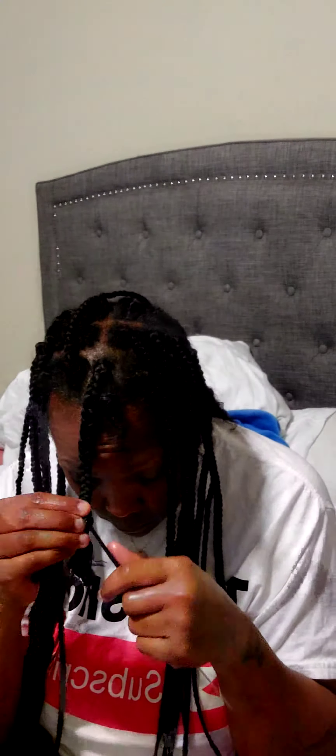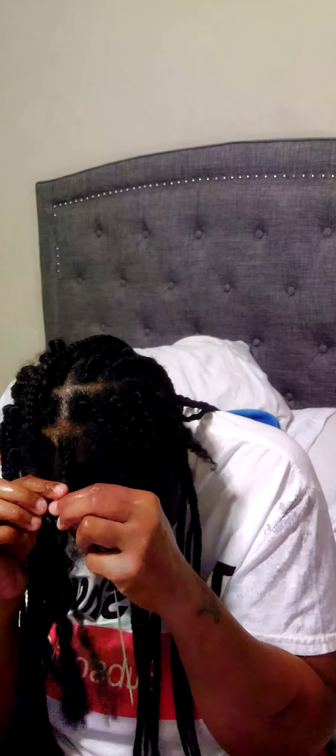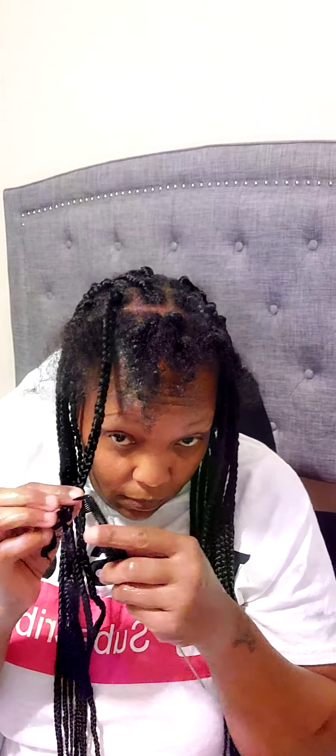I decided I wanted to go ahead and take my braids out — don't pay no attention to what I have on. Your girl is just taking her braids down. I really didn't want to take them down because I love when my braids get old; they look a lot better to me than when they're super fresh. I'm not a professional with braiding hair, but it's professional enough for me.